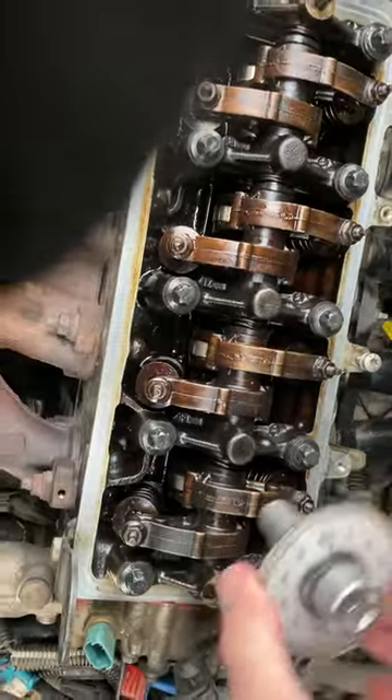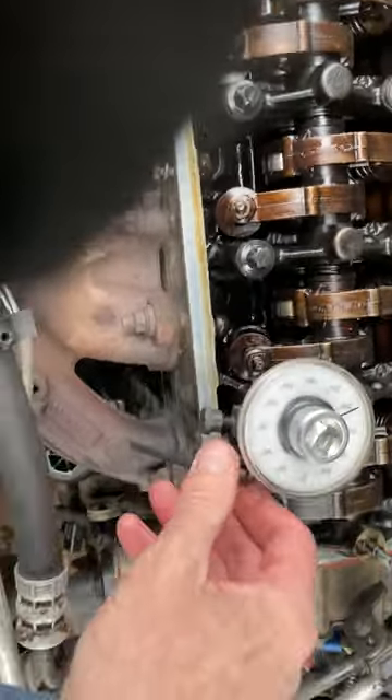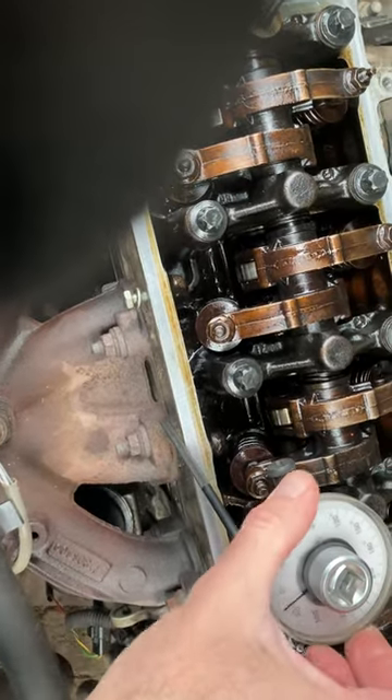I put the gauge onto the next bolt, which is number six. This is a 1.4 Peugeot motor. Rotate it so the stop is in place and it won't move when you turn it, and you reset the gauge to zero.